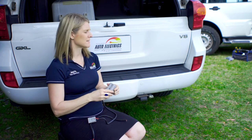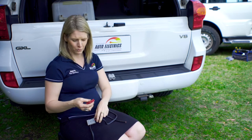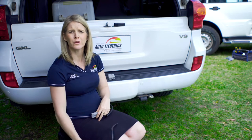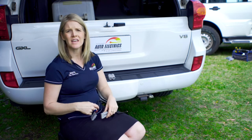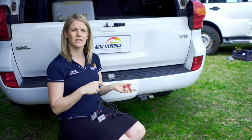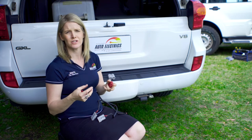A red Anderson plug will only fit into a red Anderson plug — we can't connect a red and a grey. The only real reason you'll have the different colours is so that you always remember to connect the right accessory into the right accessory on your caravan circuit or car.